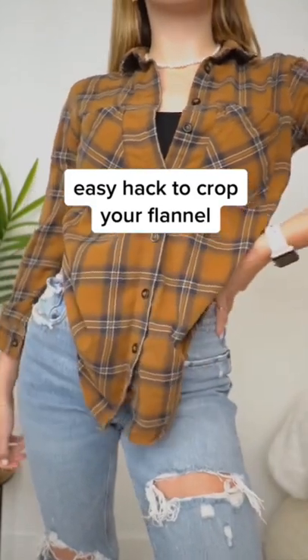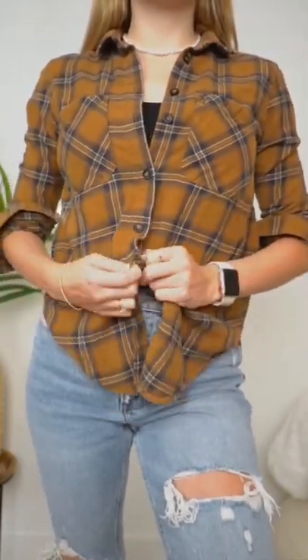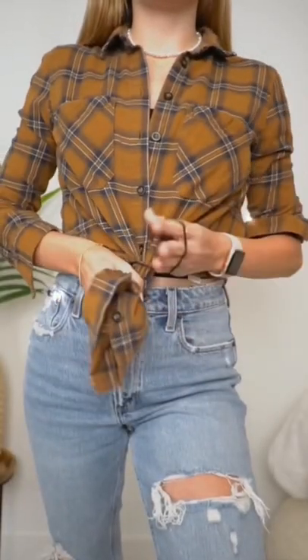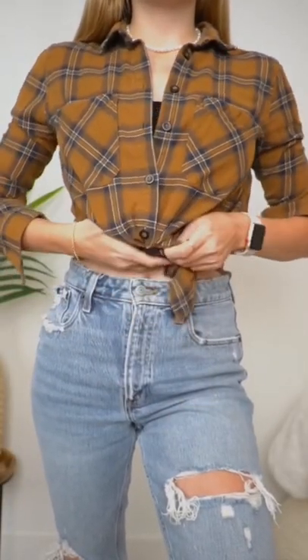Here's a cute and easy way to crop your flannel for fall. Unbutton the bottom to just above your waist and gather the extra material together in the front. Use a hair tie to hold it together and tuck the tail into a tank top layered underneath.